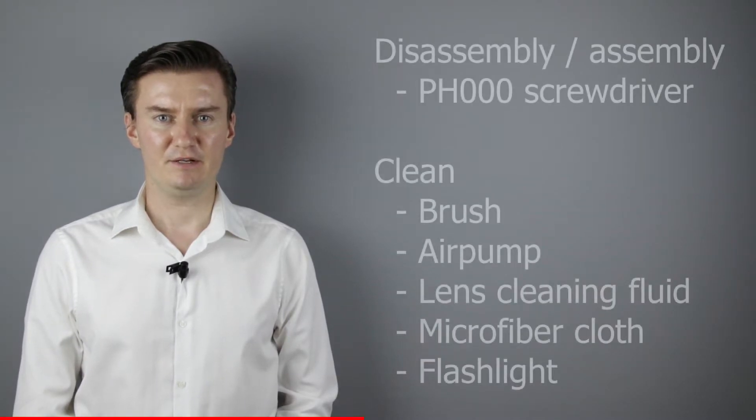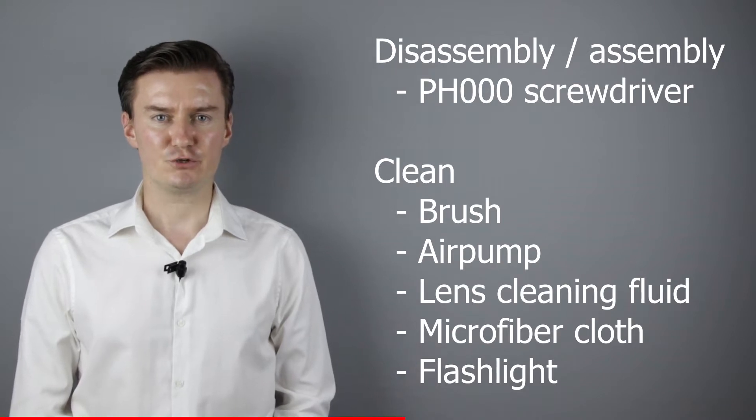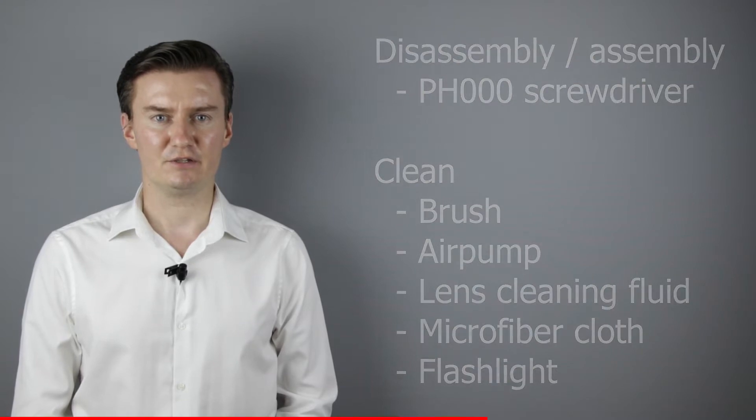Before I start, let me talk about the tools I will use to clean the lens. For disassembly and assembly, I will use a PH30 screwdriver. For cleaning the lens, I will use a brush, an air pump, lens cleaning fluid, and a microfiber cloth. For checking the lens elements, I will use a flashlight. If you are interested in buying them, the links are in the description below.